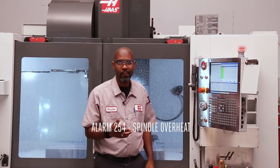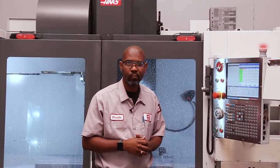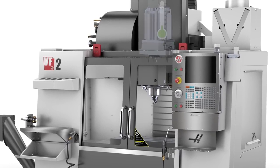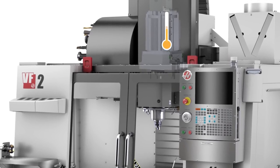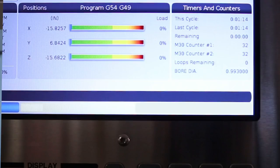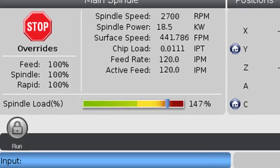If you're in the middle of a job and you get Alarm 254 spindle motor overheat, here are a couple things you can do. The spindle motor has a temperature sensor built into it, usually in the junction box. There are temperature limits for the spindle motor that are preset from the factory. If the spindle motor temperature begins to reach those limits, the sensor triggers Alarm 254.